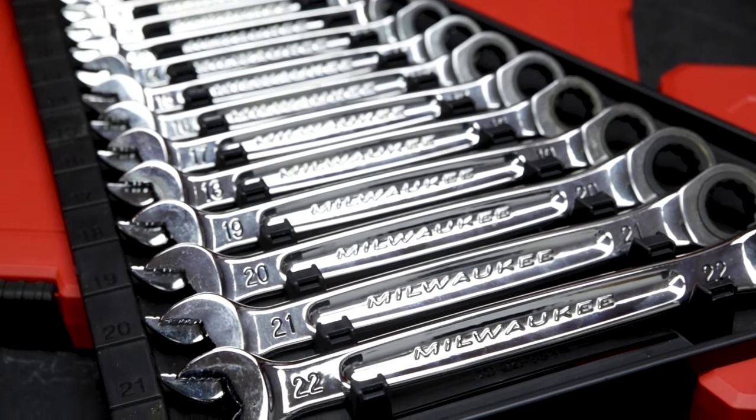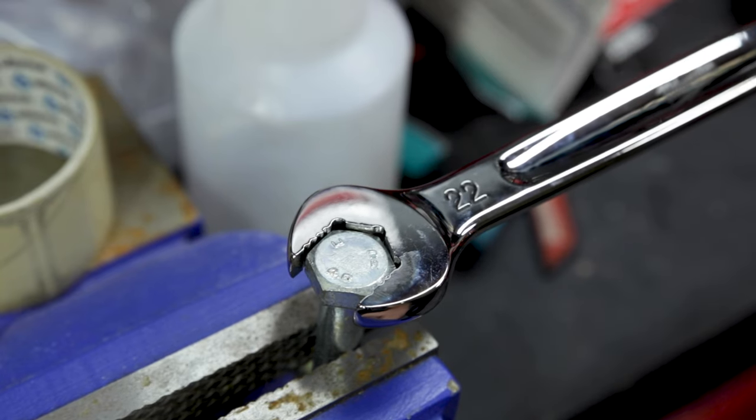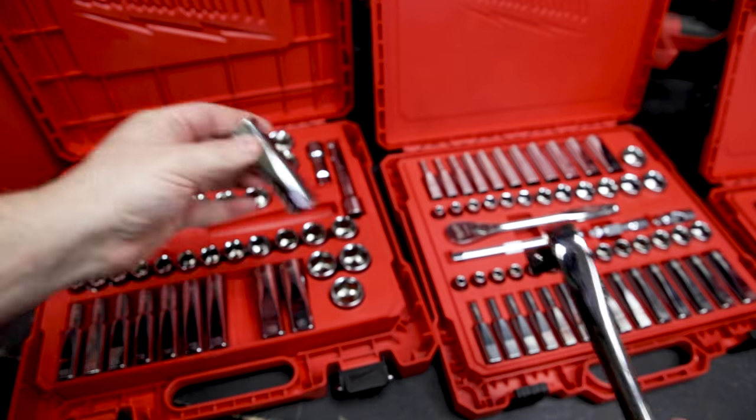These spanners feature a 144-tooth ratchet on the ring end with only a two-and-a-half degree arc — super tiny. They have max-bite on the open end for a really nice grip, and just like the sockets they have a beautiful finish with really clear, easy-to-identify markings.